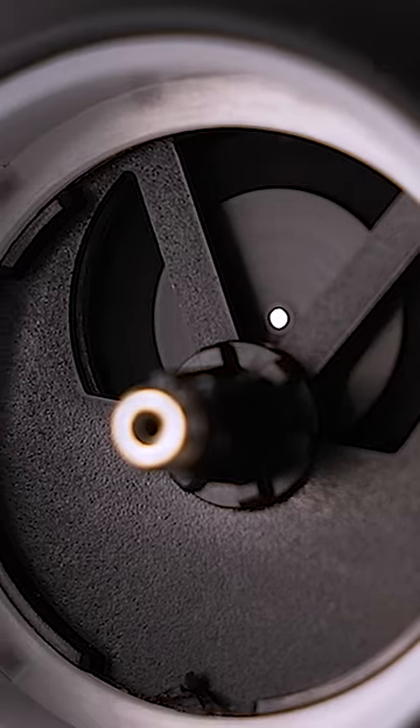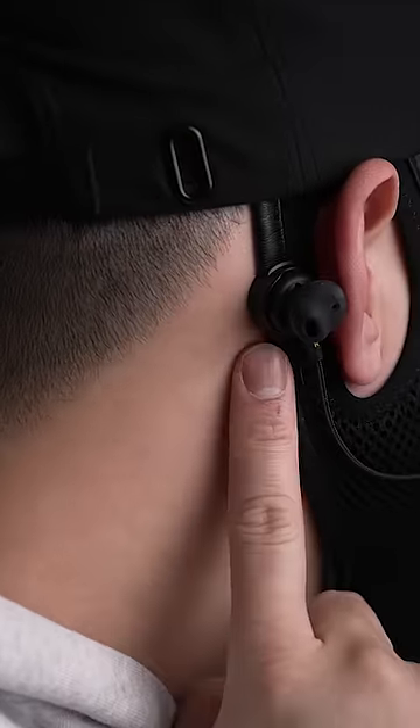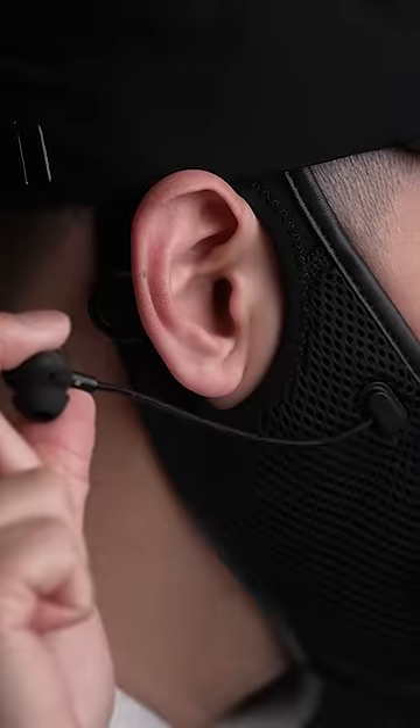That's thanks to the filters built inside these Oreos with an electronic fan that helps with airflow. But it doesn't end there.